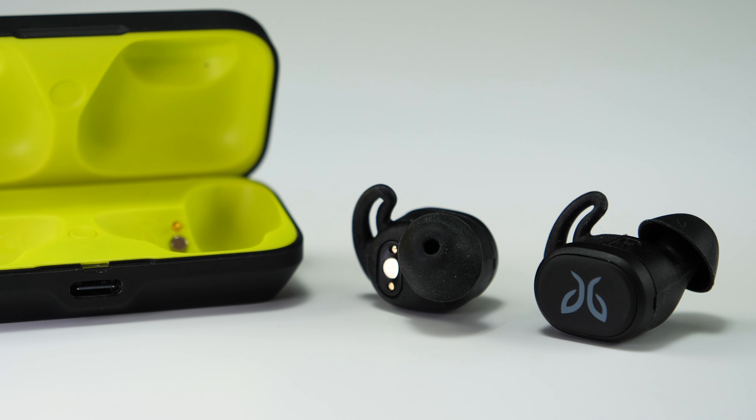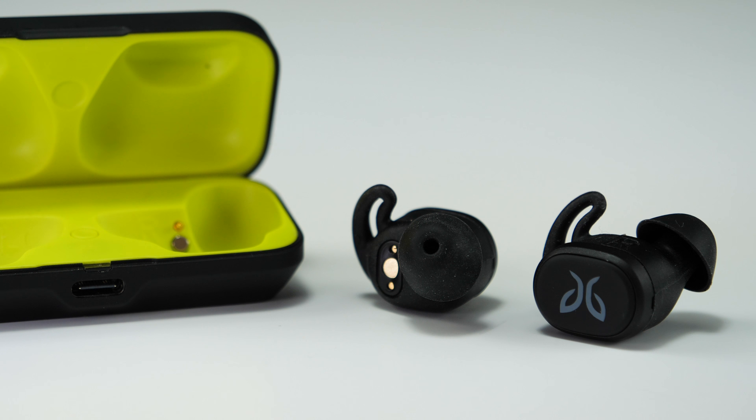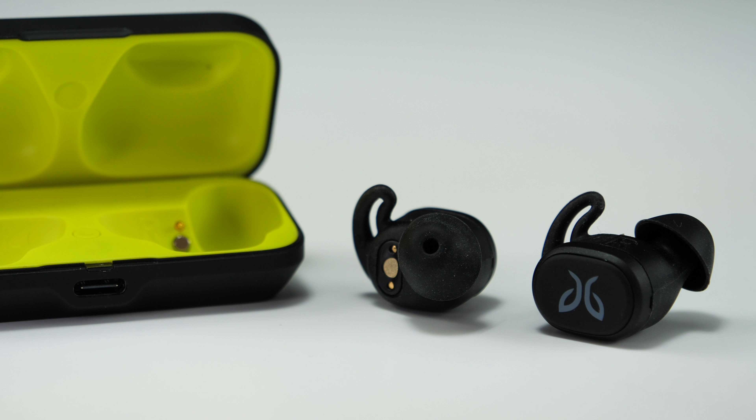First off, the Vistas are going to be really small and really light. Each earbud weighs just six grams, so these barely tip the scales. But just because they're incredibly light doesn't mean they're going to be fragile by any means.